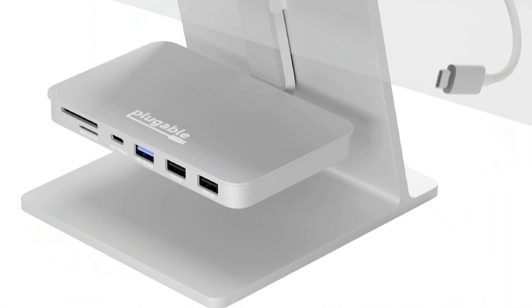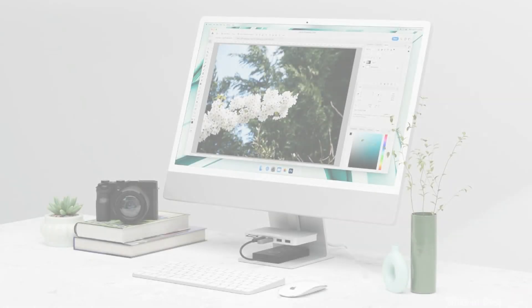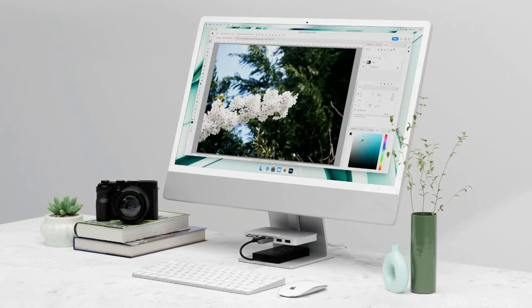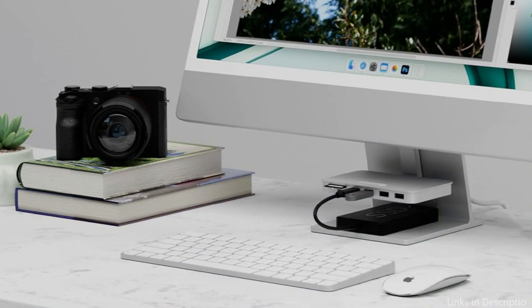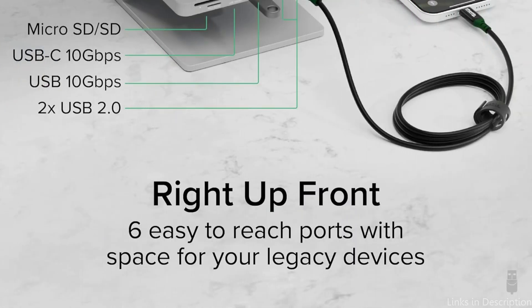Six of the most often used ports are included: one USB-C 10Gbps, one USB-A 10Gbps, two USB 2.0 ports, and SD and micro SD card readers — all conveniently located beneath your screen. Hook the 6-in-1 hub onto a USB-C port on the rear of the iMac 24-inch, then clip the mounting ring into the cable cutout. The hub looks sleek and floating, and it just takes a few seconds to install.